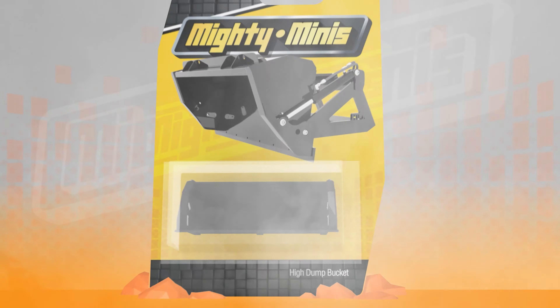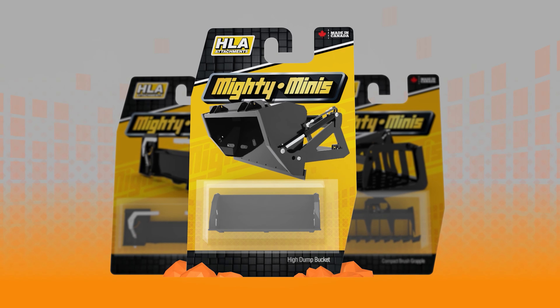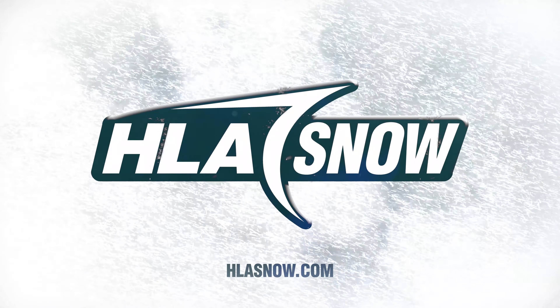Check out HLA's extensive Mighty Minis collection for your mini skid steer and learn more about this product or others at HLASnow.com.